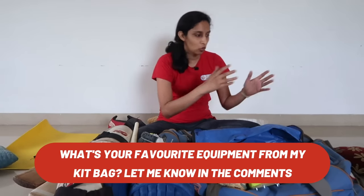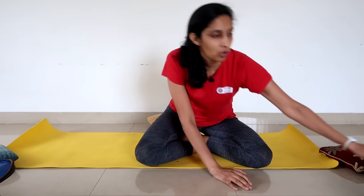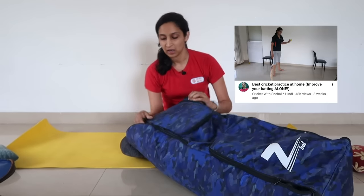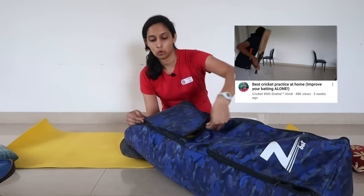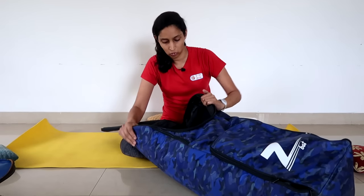And now let's move on to my coaching kit bag. Speaking of coaching, if you want to take coaching from me — as I said, I am your online cricket coach — you can see the link in the description. So how can you get coaching from me? Let's find out what is in the coaching kit bag. Of course the equipment is different because as a coach I don't need a helmet or leg guards.